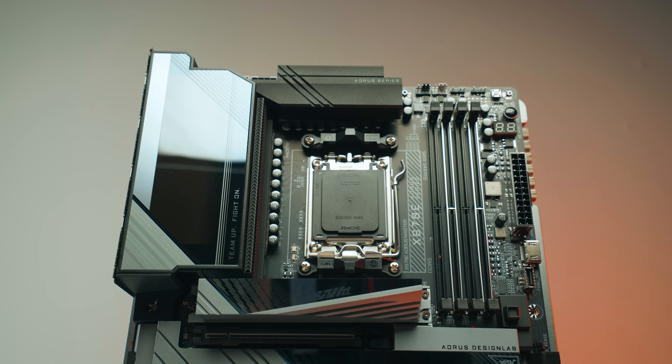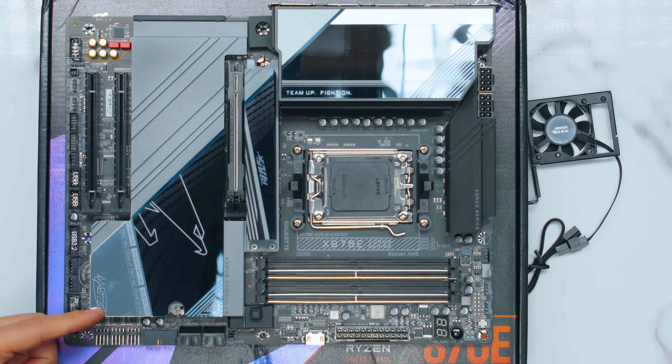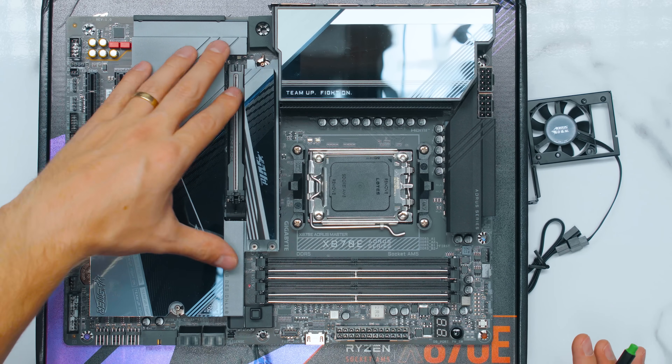In terms of the design of the motherboard, it's gamery — it feels a bit cheesy to me. The Master logo is a little bit weird. I think a more minimal design would look good and appeal to more people. It's not the worst though. I think ROG is worse — even more gamery. But I do like that Asus ROG has separate little M.2 heatsinks.